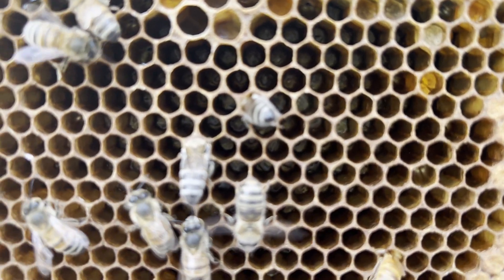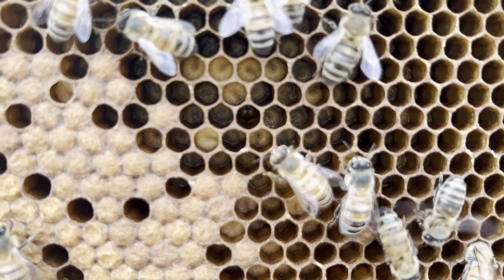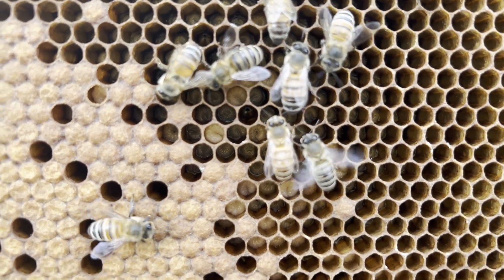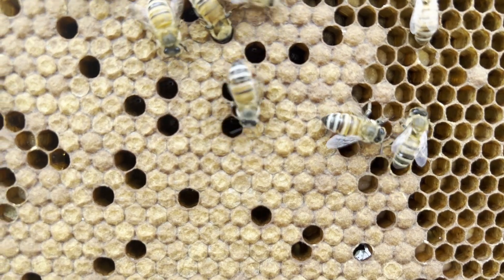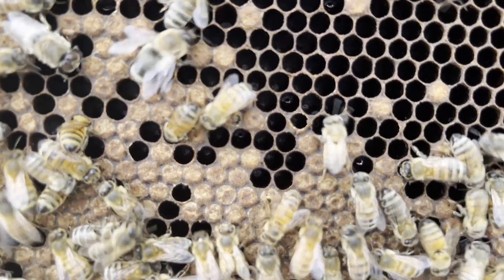On the ninth day, the larvae has grown big and strong and is sealed inside its cell with wax, and then begins the pupa stage. For 12 days, the pupa undergoes metamorphosis. They develop things like eyes, legs, wings, and the rest of their body parts.